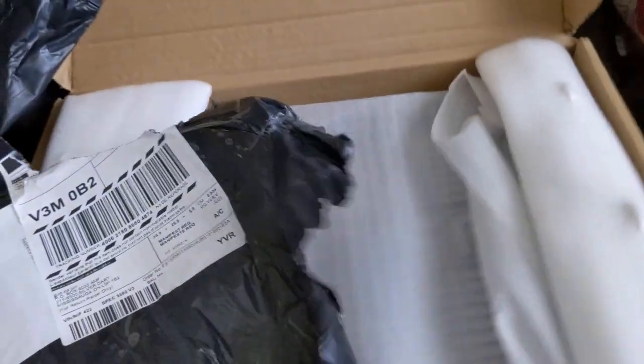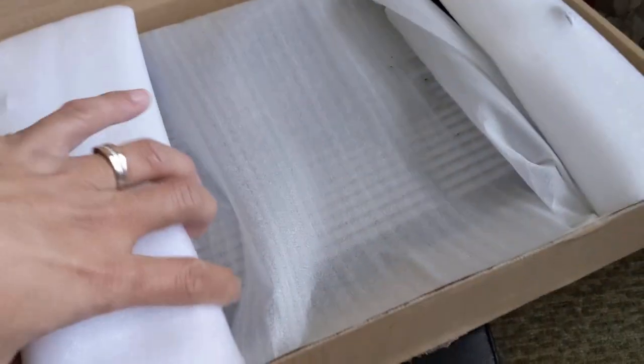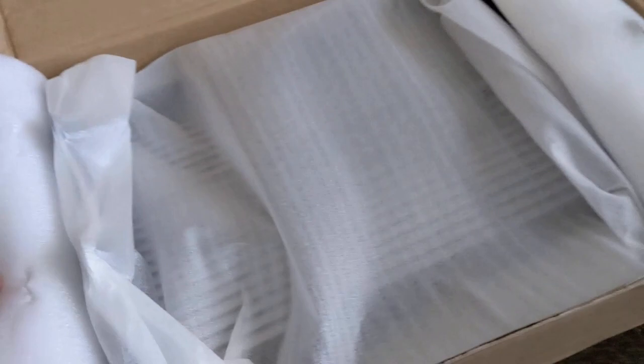Hey guys, so I just received my package for the guard and it was well packaged, I must say. So this is the outer package and then this is the package itself — it's got these protective things here. There's the Rebel radiator guard and I'm gonna be installing this in a little while.